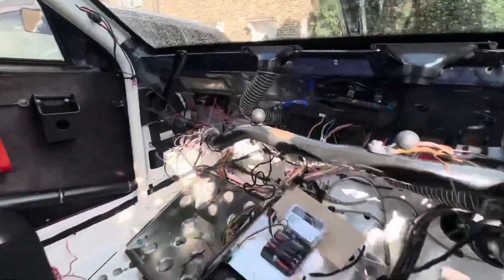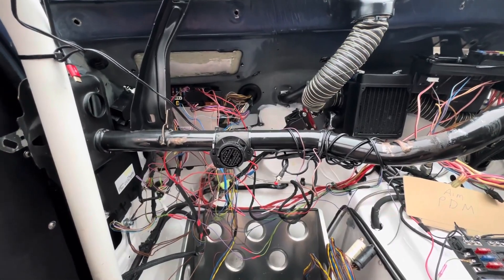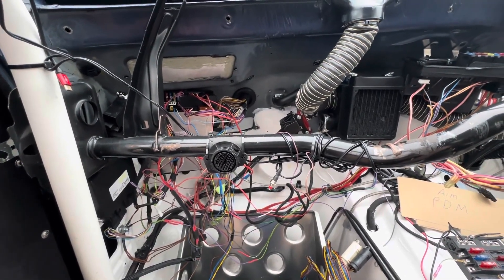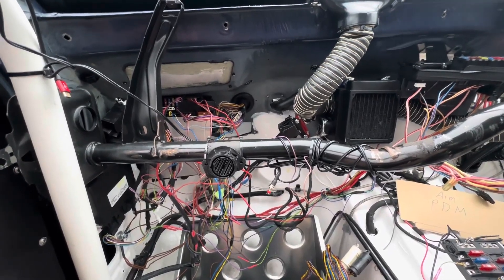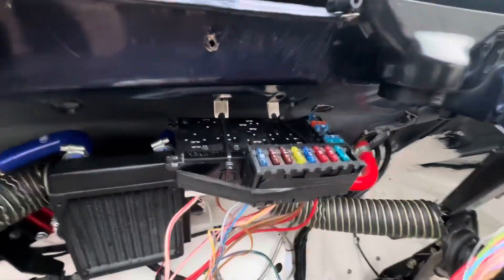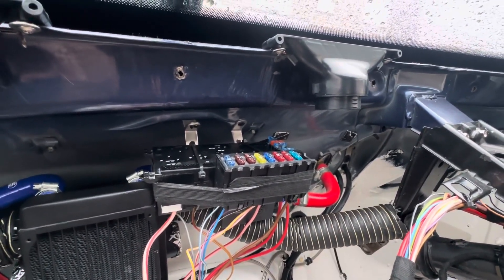Morning guys — it's a wet rainy day here in London. Today the PDM is going to arrive, it's a Friday. While I'm waiting for it this mid-afternoon, I've got some wires tied up. As you saw in the last clip, the engine was running, which made me really happy — taking the ECU wiring apart and putting it back again was a bit scary but the car runs fine. There's a lot of wiring here to tidy up. This is the remainder of the fuse box.